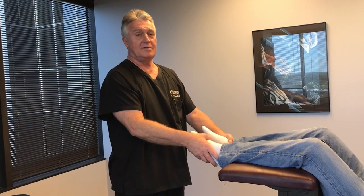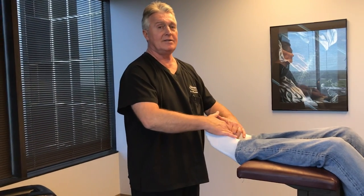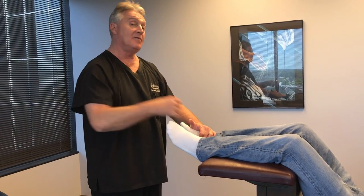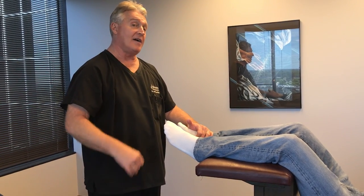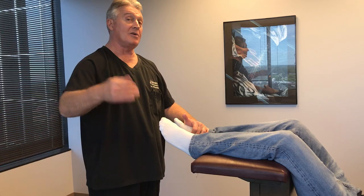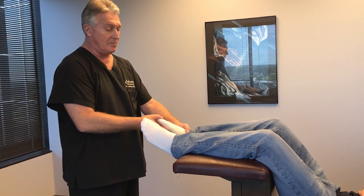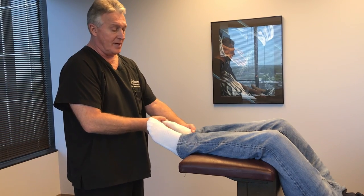Kenneth complained of bilateral pain in the bottoms of his feet, which is usually indicative of plantar fasciitis — not fasciitis, but plantar fasciitis. That's the inflammation of the covering of the muscles along the bottom of the soles of the feet.